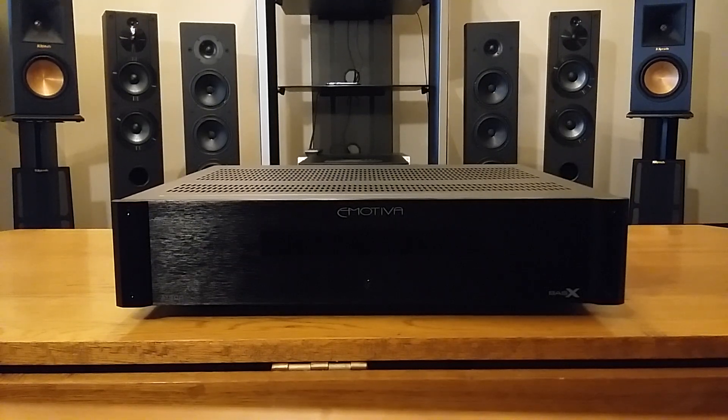Hello again everybody, this is TJ, the Stereo Bargain File, and today I'm going to be giving a full review, top to bottom, of the Emotiva BasX A300. I'm going to be basing my ratings and review on its price point of $399 US. This amp is a two-channel Class A/B amplifier — and Class A/B and $400 normally don't go together, but it does with the Emotiva BasX A300.